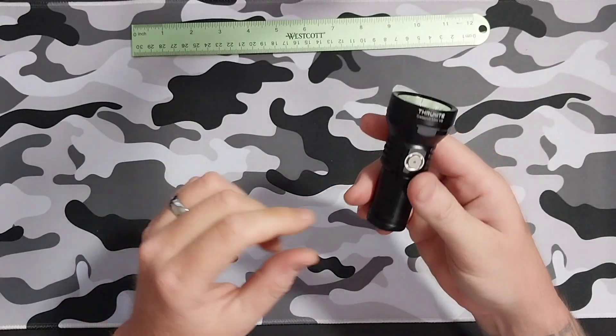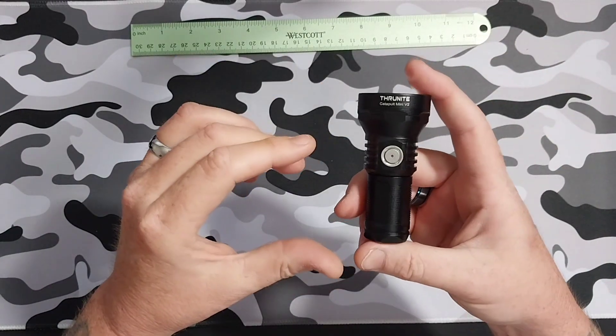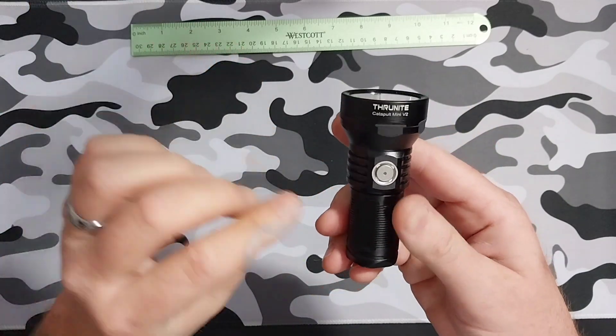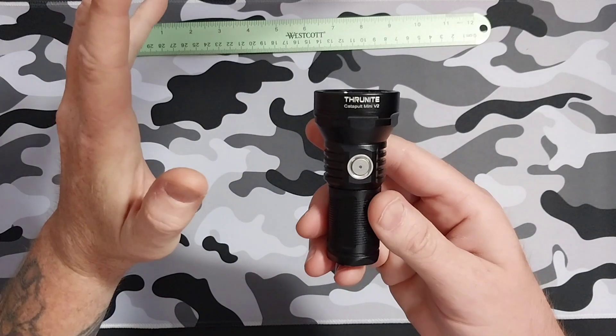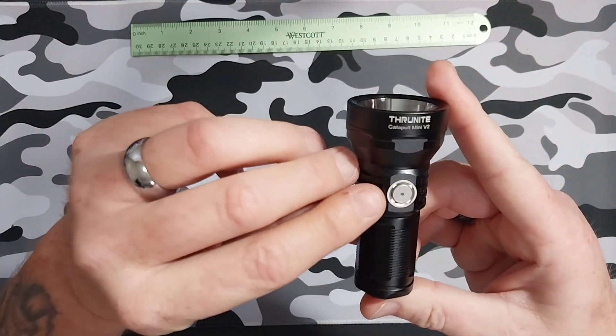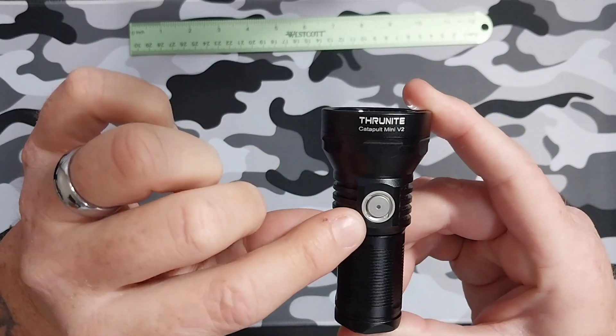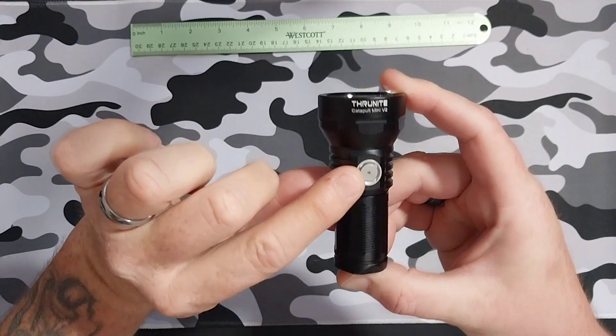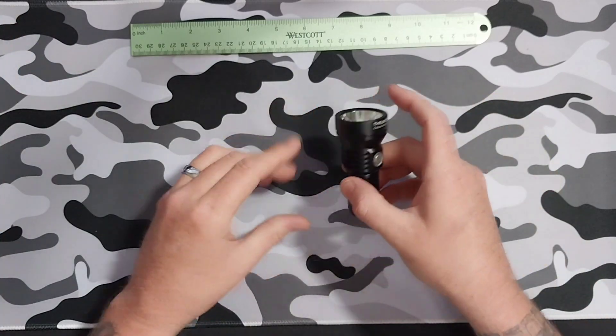While you're using the flashlight, if it is blue that means you're okay. If it turns red, that means you need to start charging it. Also while you're charging it, it will be red while still charging, and when it's a full charge it will turn blue.